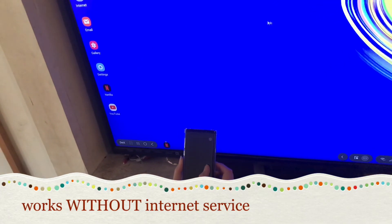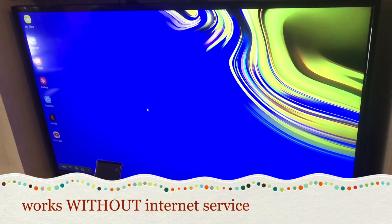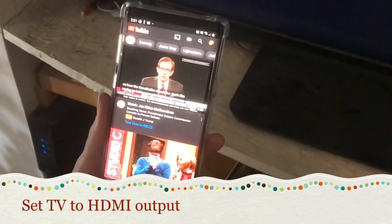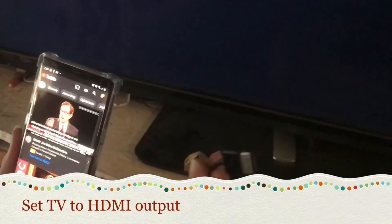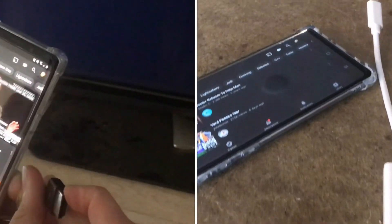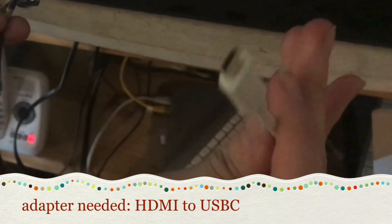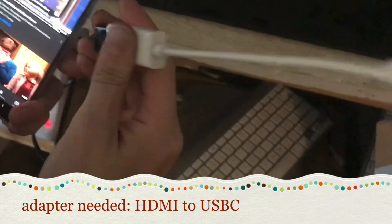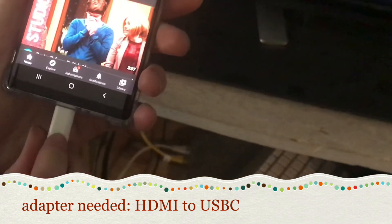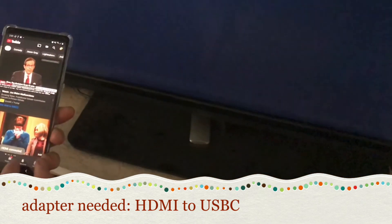I've been waiting for this feature a long time. I'm going to show you how you can hook your phone up to a larger screen and use it as a computer. First, I'll make sure that my TV is set to use the HDMI input, then I'm going to use an HDMI to USB-C adapter, plug it in, and my phone will vibrate and say HDMI connected.